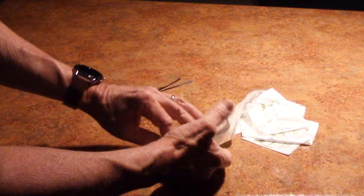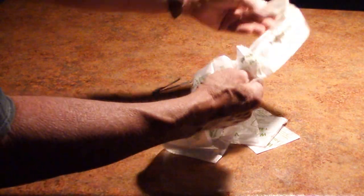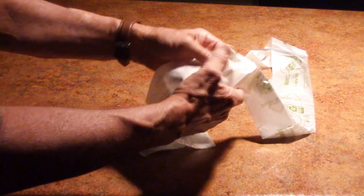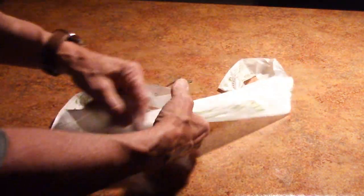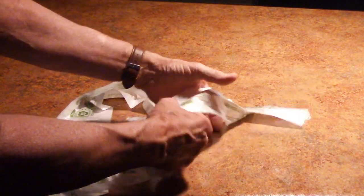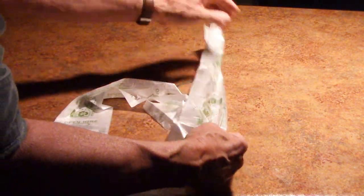Hello folks. If you're a shopper at Walmart like I am, you've undoubtedly seen these bags in the produce department. And I'm not kidding you — I have watched more people be frustrated with these bags than you can possibly imagine.